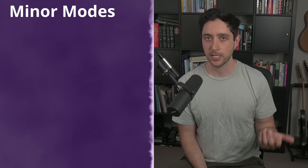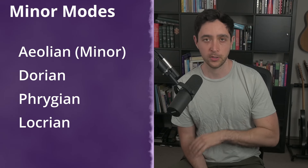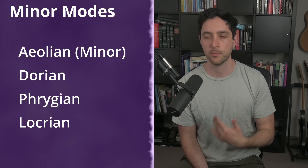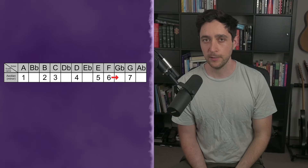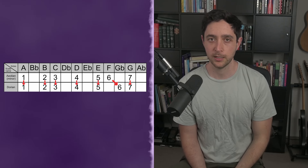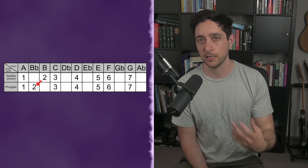It's worth learning all the modes, but that is not the point of this video. Because we're focusing on metal, we want to focus on the minor modes. The minor modes are Aeolian, also known as the minor scale, Dorian, Phrygian, and I'm going to include Locrian as well. Each of these minor modes has something in common with its neighbors, but is also unique. If we take our minor scale and raise the sixth degree, it turns into Dorian. Going from the minor scale again, if we lower the second, we get Phrygian. And if we take Phrygian and lower the fifth, we get Locrian — the minor modes.